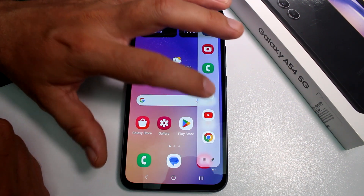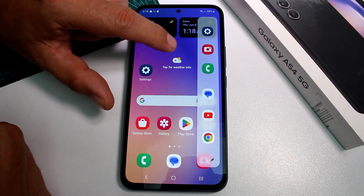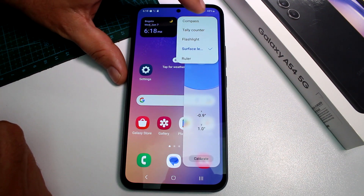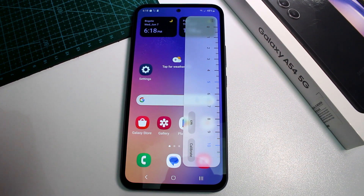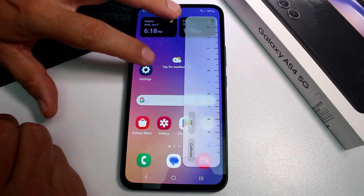If you're in the edge options you're going to see this, but you must activate the tools of the edge option. Scroll to the left and in the three buttons you're going to see by default the compass. If you go to the three buttons and select the ruler, you can use it to measure little things up to 10 centimeters.